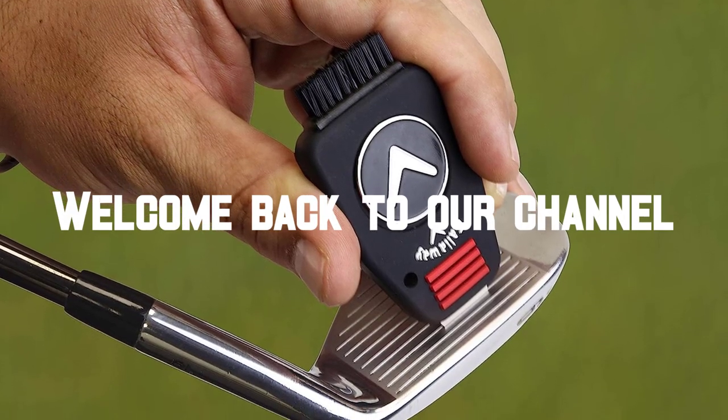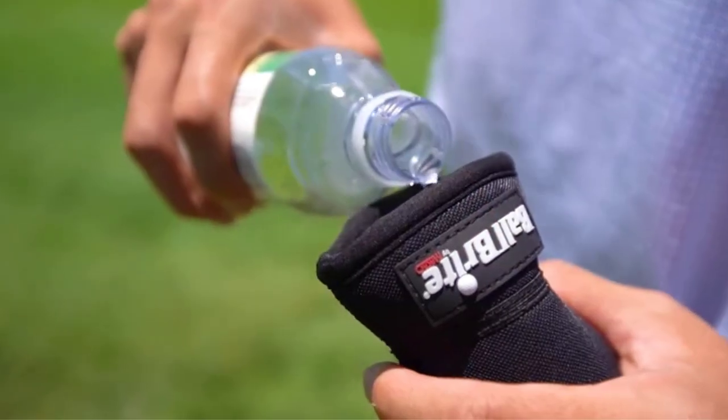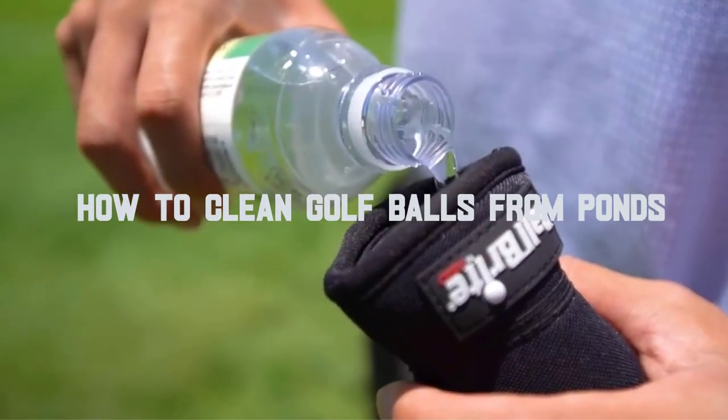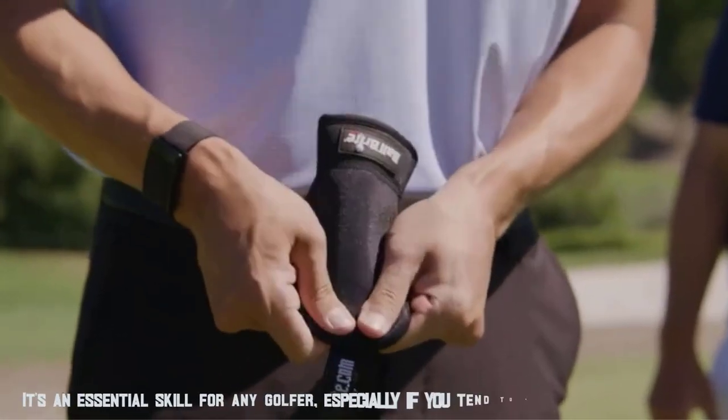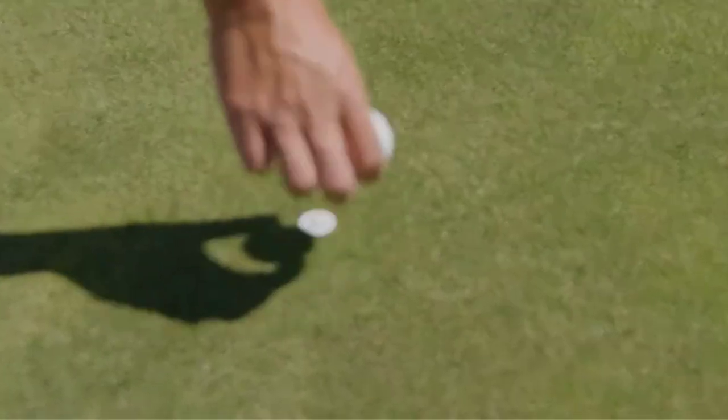Hello everyone, welcome back to our channel, where we bring you the best tips and tricks for golfers. In today's video, we're going to talk about how to clean golf balls from ponds. It's an essential skill for any golfer, especially if you tend to hit the ball off course. So, let's dive in.